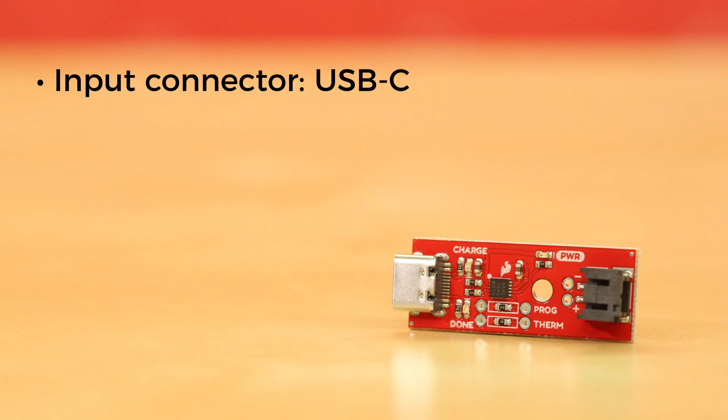For starters, we've changed the input connector to USB-C. There are now three onboard LEDs: a power LED, a charge LED, and a done LED.